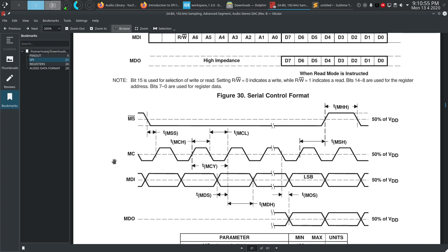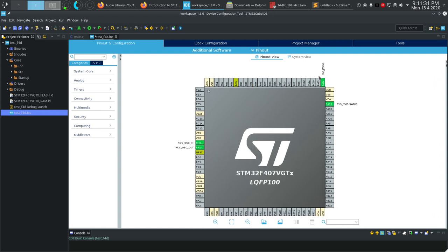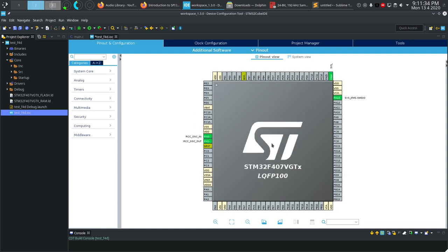Now let's go to the workspace and show you the hardware initialization with the information we've learned. As usual, I have a bare-bones STM32 F407 Discovery board connected to the DAC IC, which is also connected to my computer so you'll be able to hear from the speakers. The project is universal — only the input clock and debug lines are initialized, so we're starting from scratch. When the project maker asks if you want to initialize peripherals by default, just click no.